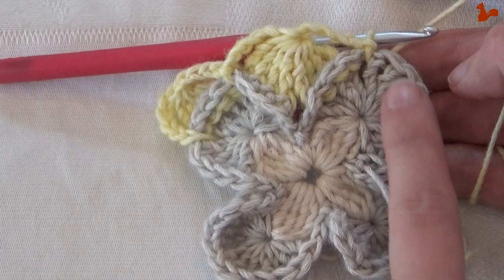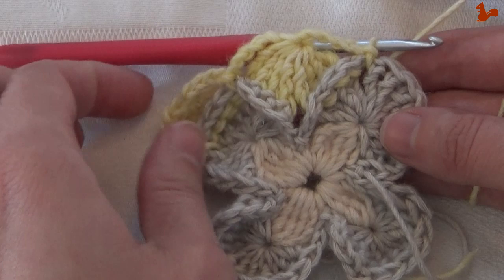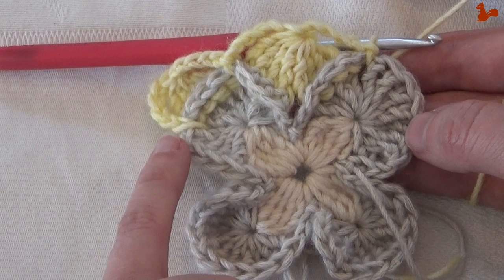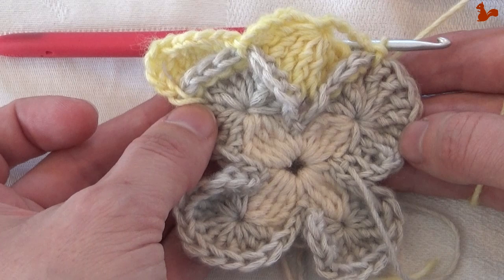This is a corner and this is your straight edge. So you're going to work: corner, straight edge, corner, straight edge, corner, straight edge. Then work your last slip stitch where you attached the yarn — between trebles 4 and 5. Repeat this on the other 3 edges also.